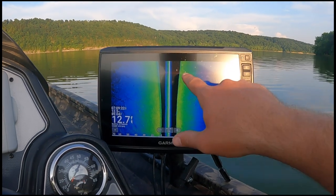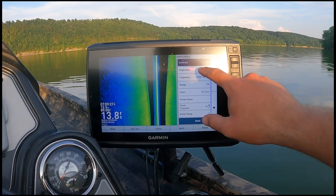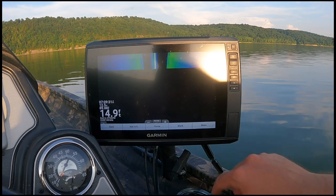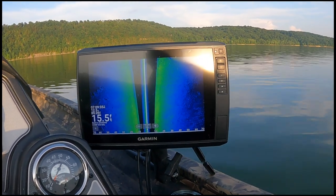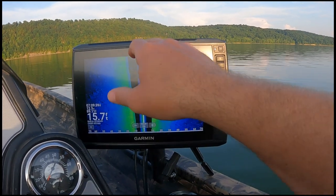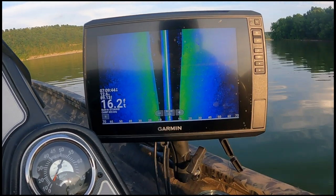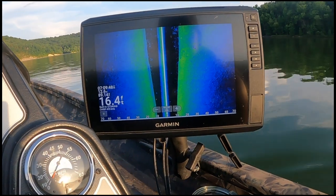This here is kind of bright — let me take a little bit of that contrast out, just a hair. There we go, got a little stuff there. That's where we're coming back into that 15 foot of water. This is just once again these fish just scattered — we want to find them on some structure.